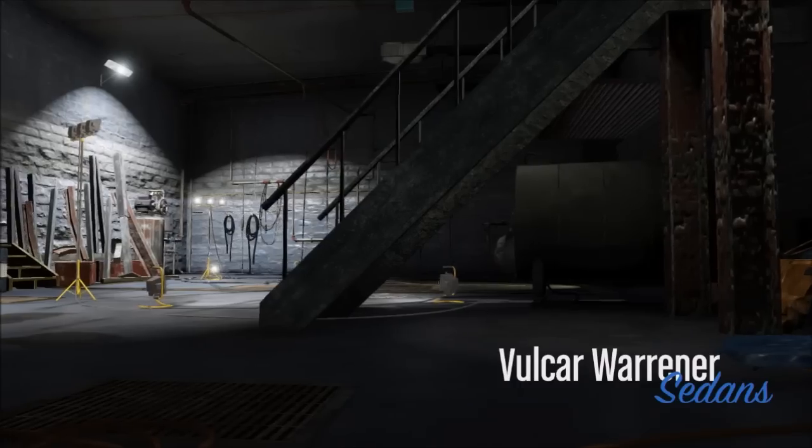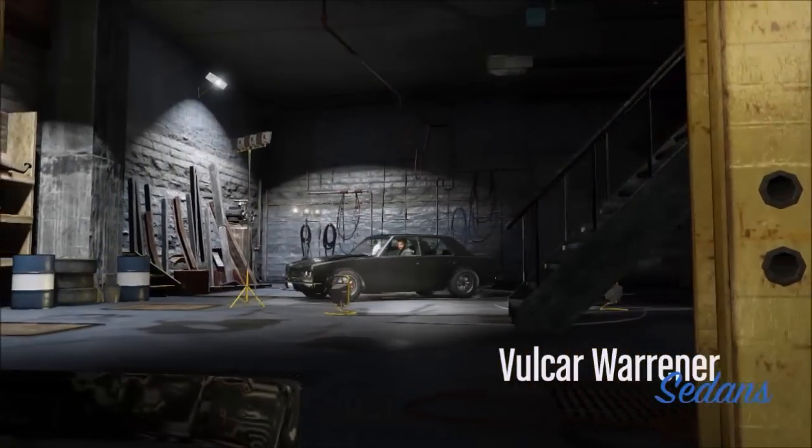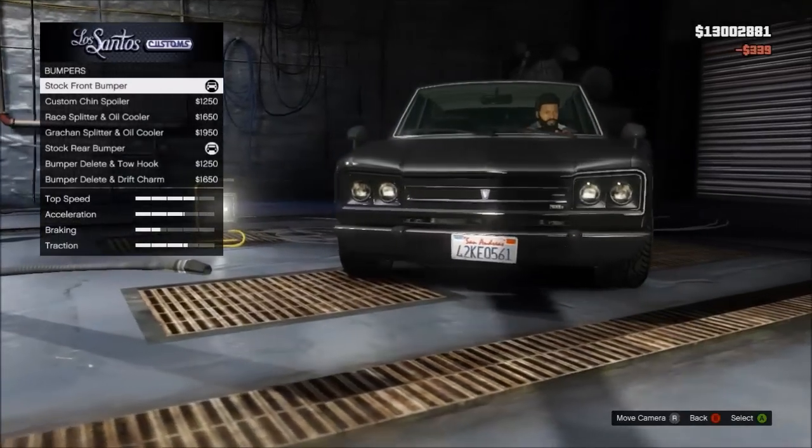Hello everyone and welcome, I'm Peter Panmofo. In this episode I'm going to show you the customisation for the Warriner — this one's a sedan. All these vehicles you can do quite a lot of customisation to, so let's get into it.